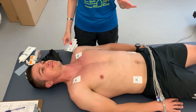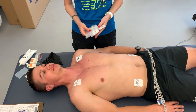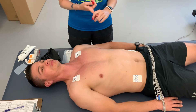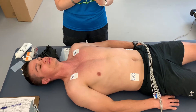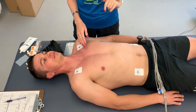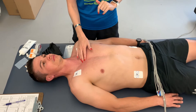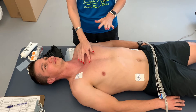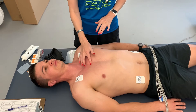Now that the limb leads are done, we're going to place the precordial electrodes — six electrodes left. We'll start with V1 and V2, then go V4, V6, and place V3 and V5 last — you'll see why in a moment. To find V1, start at the top of the sternum and work your way down. You're looking for a slight bump or indent — run your finger up and down; this is called the sternal angle.